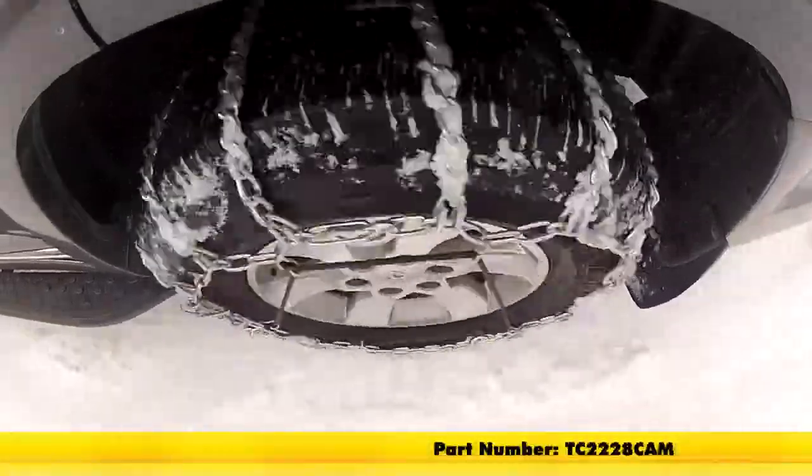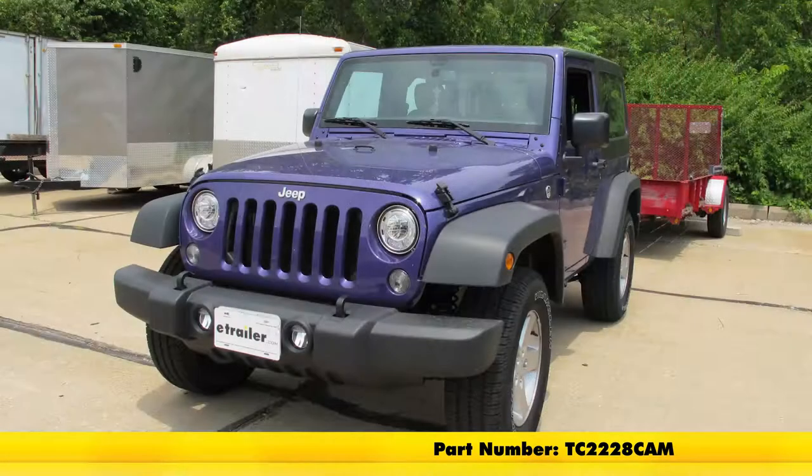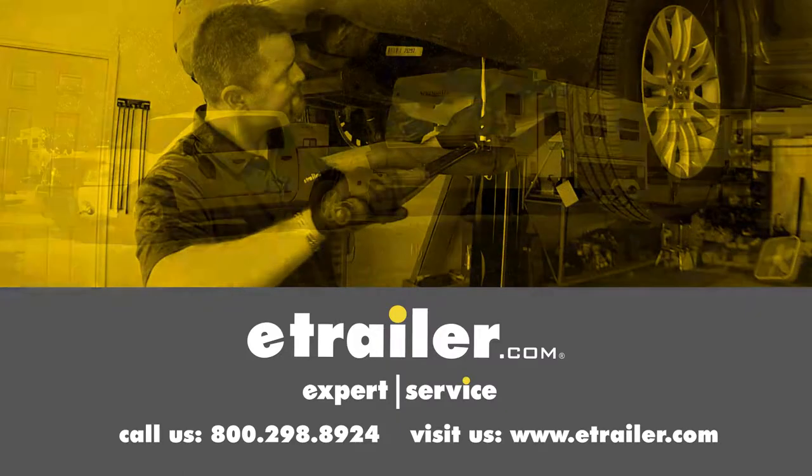And that's going to be our completed look at the Titan Chain Snow Tire Chains with CAMs, part number TC2228CAM, on our 2017 Jeep Wrangler. Click the link below to shop, learn more, or visit us at eTrailer.com.